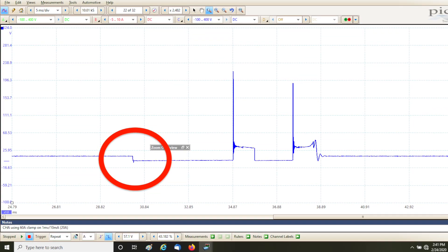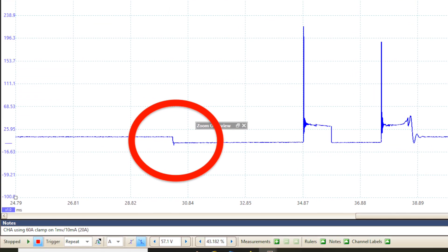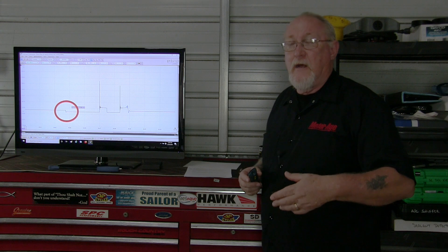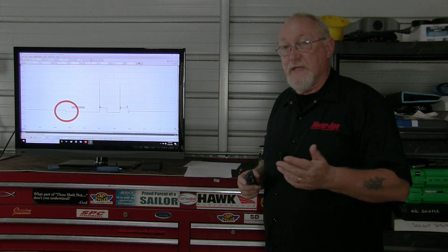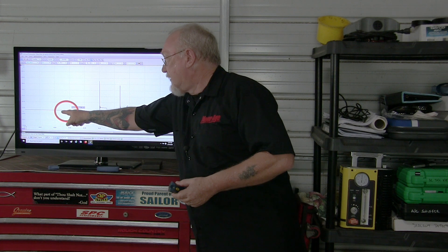Here you can see where the coil has been turned on and pulled to ground — in other words, the driver has completed the circuit. If we were performing a voltage drop test, we would know that before that circuit was closed, no current would be flowing, and we should measure source voltage on the ground side of the coil. And that's exactly what we see prior to the turn-on.